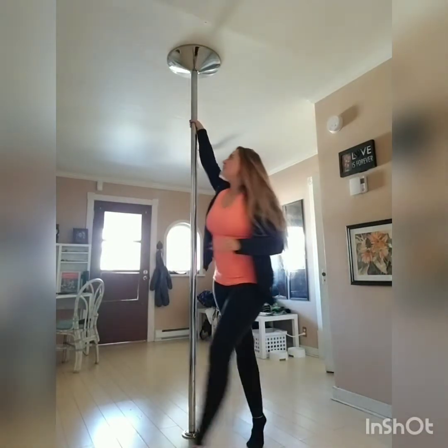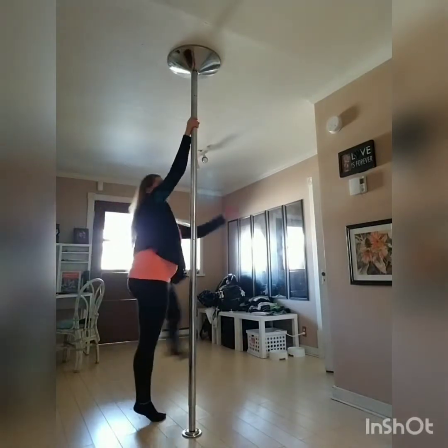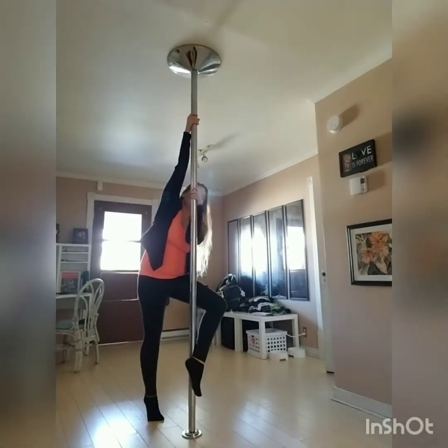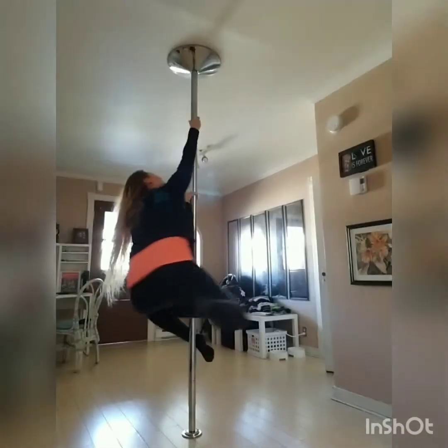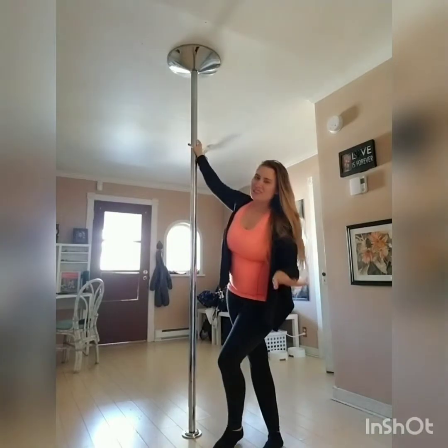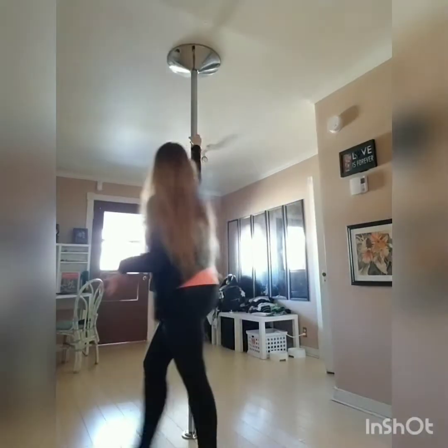So step, step, step, hook on with your outside hand, outside leg, lift, and go. Now I didn't have enough spin that time because I didn't lean too much, but you get the idea.